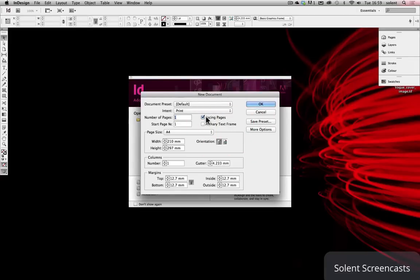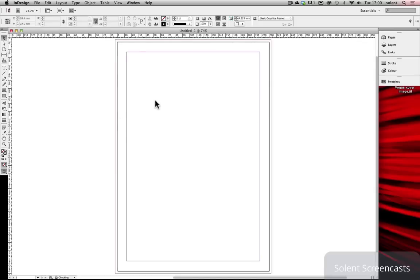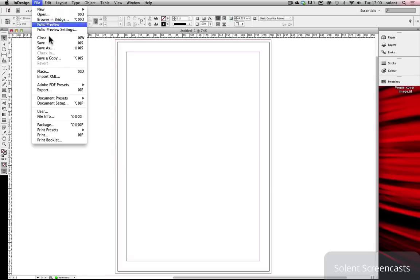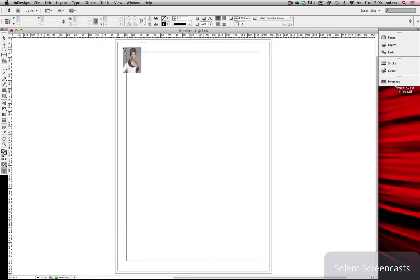Now when we open InDesign, we'll create a new document. We'll make it an A4 document, click on 'More Options', and set a 3mm bleed around it for printing — this will populate all sides. Click OK. This is going to be our cover page. First, we'll bring in our image: File > Place, click on the cover image, and click on the top right corner.